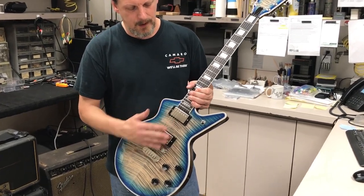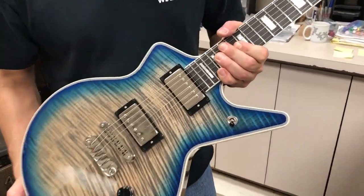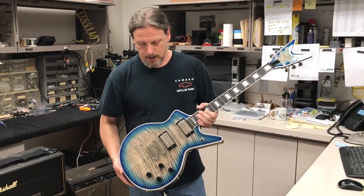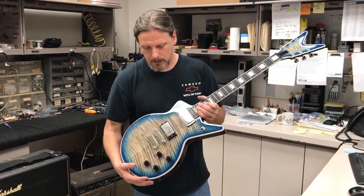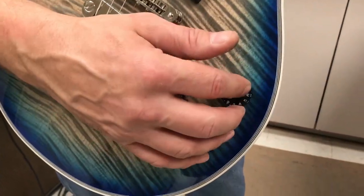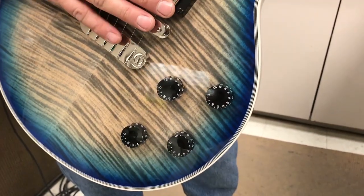In the neck position it's a Nostalgia — actually my favorite combination. I think they work really well together. It has individual volume and tone for each pickup, so you have your volume and tone for the bridge and your volume and tone for the neck.